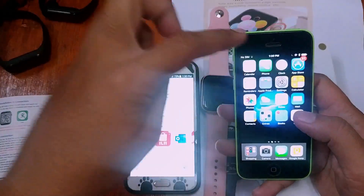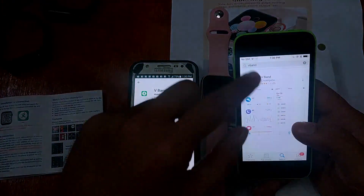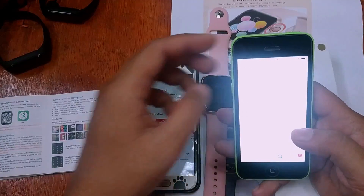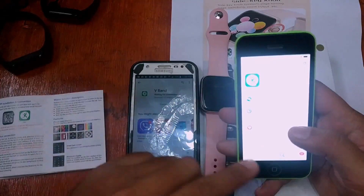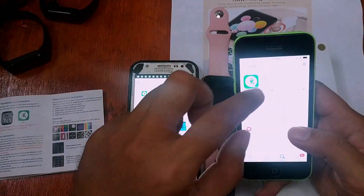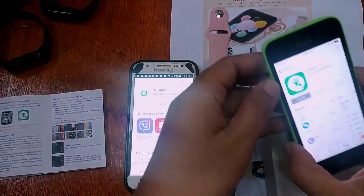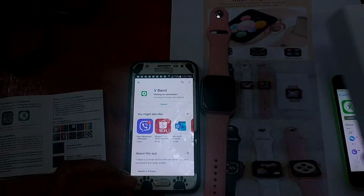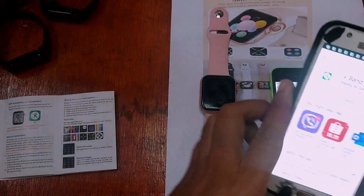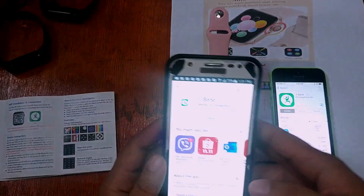We can also search for V Band in the iOS App Store. As you can see, they have the same logo on both platforms. Let's download it for iOS as well.